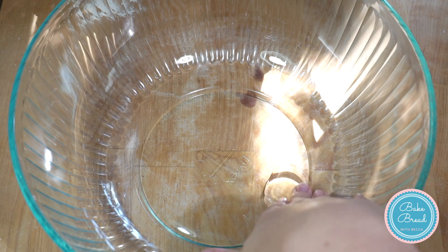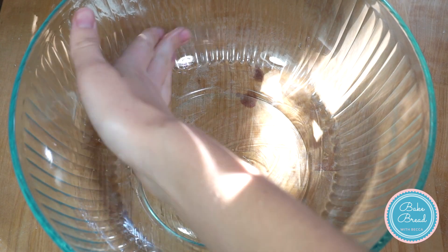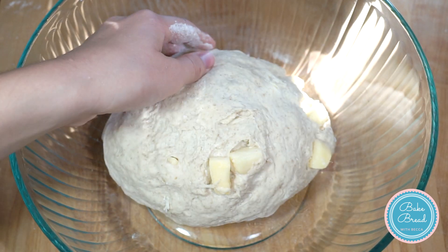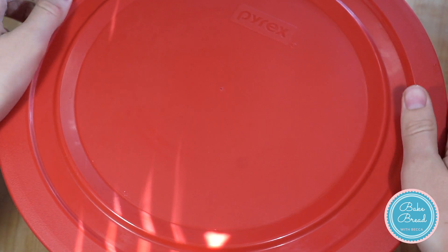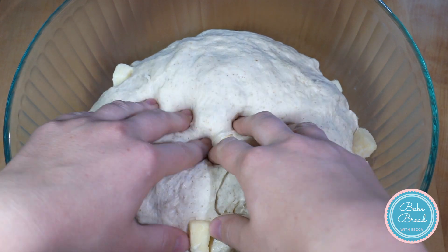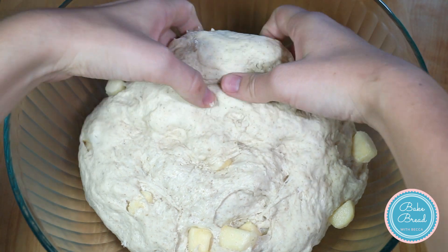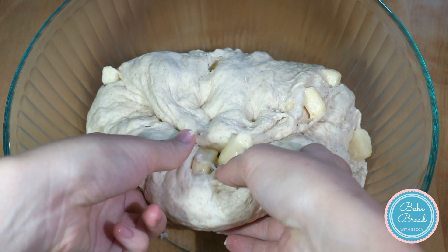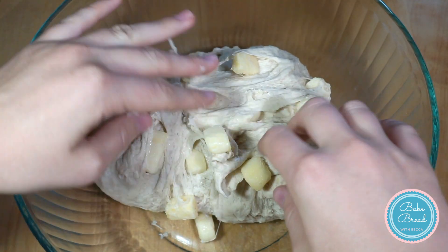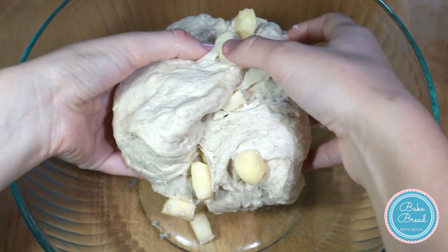Oil a large bowl. Place the dough in the bowl, cover, and ferment at room temperature for 45 minutes. Press the dough down with your fingers and then fold the dough over itself. Turn the dough over and ferment for another 45 minutes.